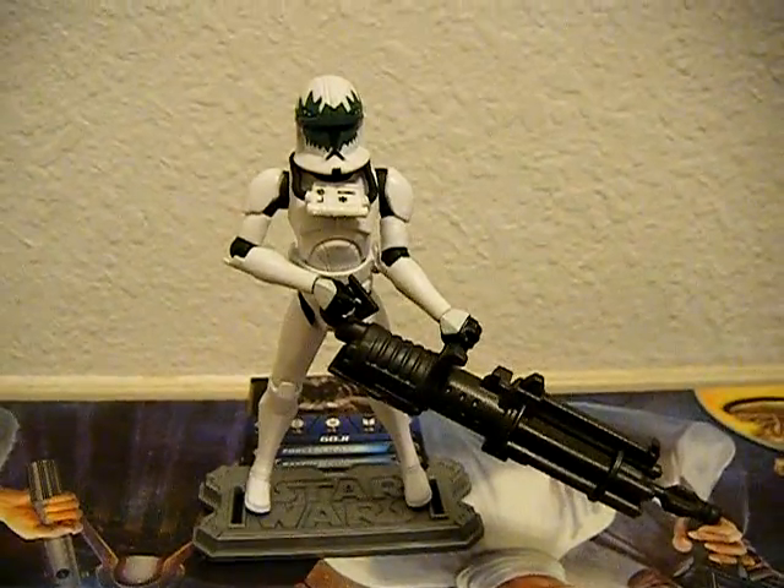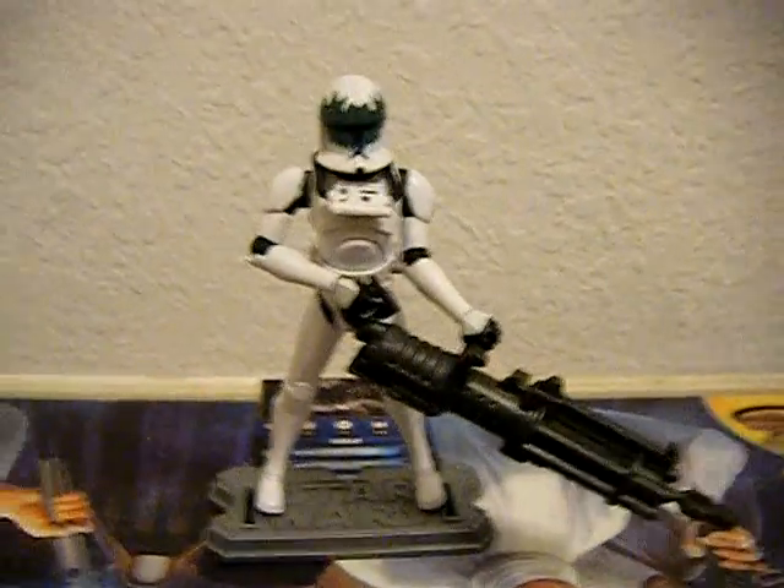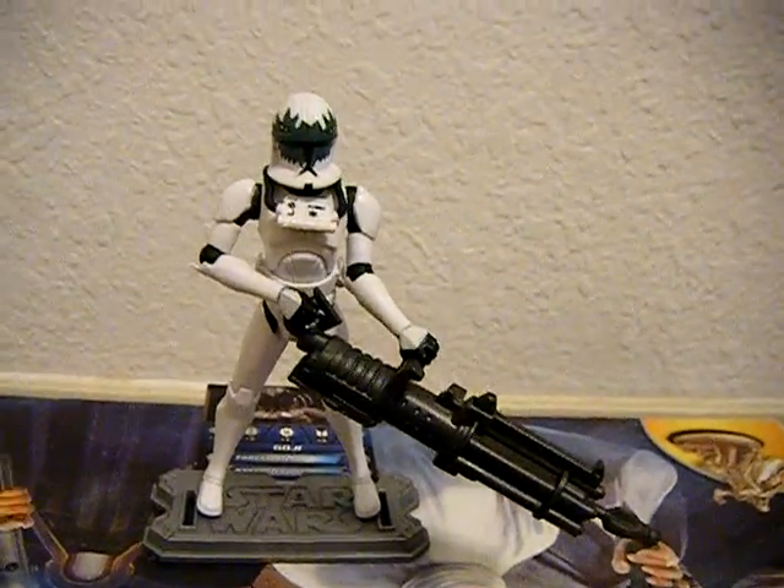Hey guys, this is KidFistNator, back again doing another Star Wars The Clone Wars action figure review.